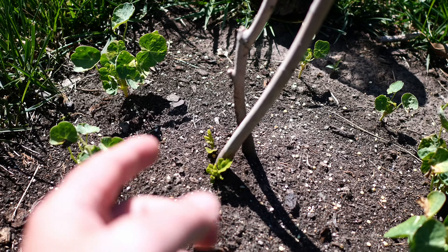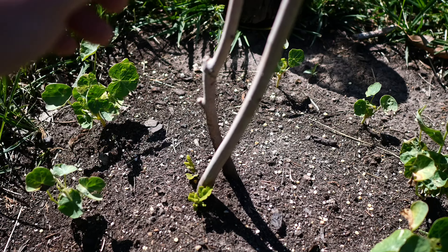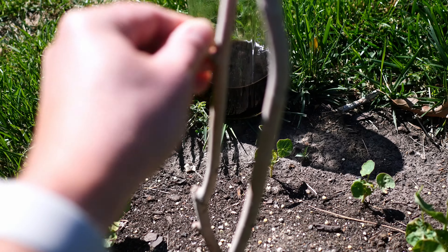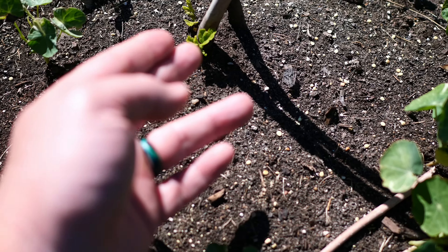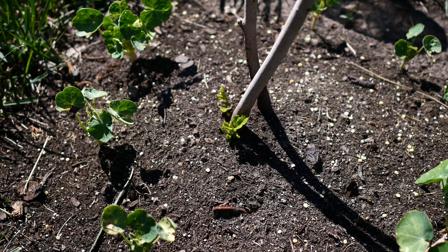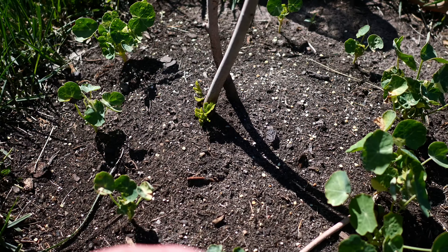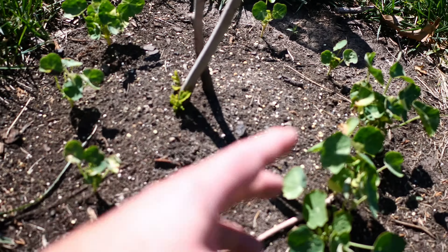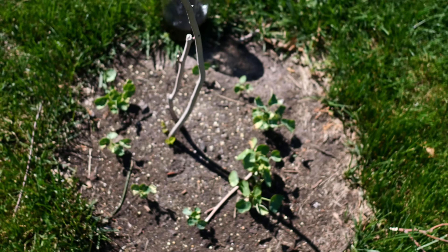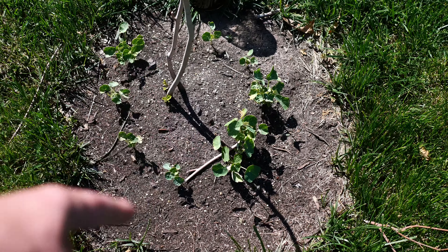This is a Brown Turkey fig tree. We brought this back from Georgia in the first week of December, and I was concerned that it had died because everything looked pretty crispy. But you can see it's starting to grow some new greenery. We're keeping it reasonably watered and top dressing the area periodically with cold brew coffee grounds left over from brewing.